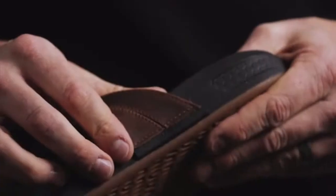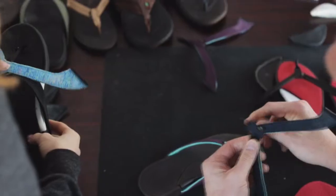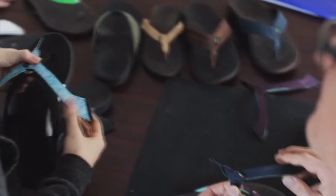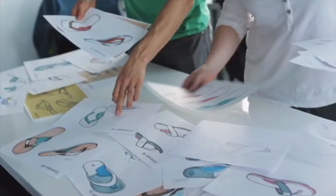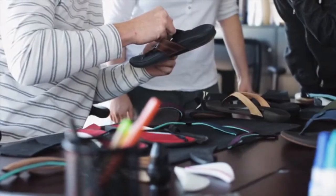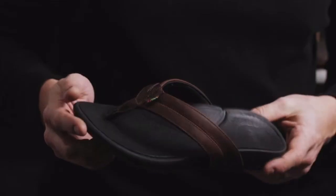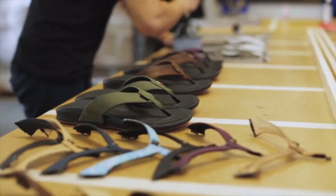Another feature that makes the sandal custom is the interchangeable strap system. The ability to adjust the strap position based on foot volume helps ensure a perfect fit every time. The straps are also interchangeable to fit your taste and personal style, making it a sandal you can wear for any occasion. We've sourced a premium material that feels great the moment you put it on and it's 100% closed loop recyclable. By 3D printing and assembling in San Diego, California, it allows us to reduce our carbon footprint and deliver to your doorstep faster.